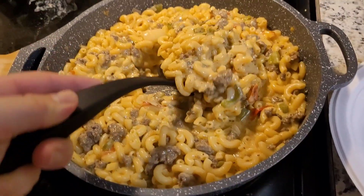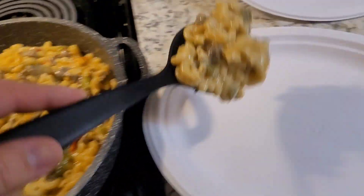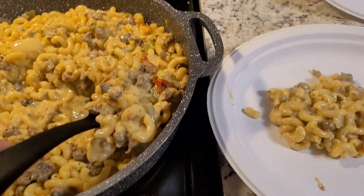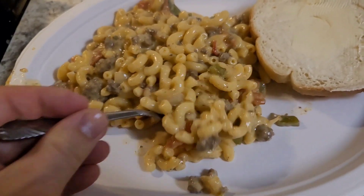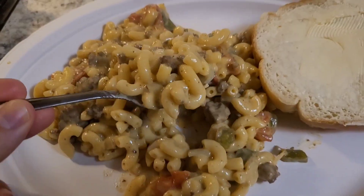Now it's all done. Really good. Let's start plating it out. Let's give it a test bite. That is absolutely perfect. Thanks for watching — please like, share, subscribe, comment. Have a great day.